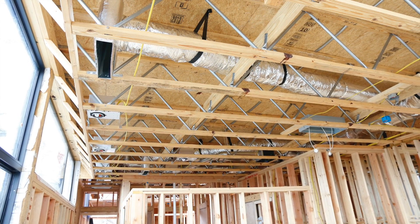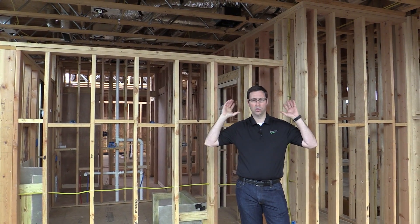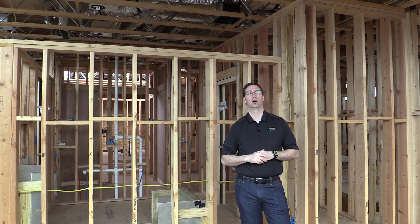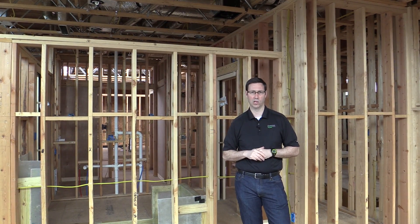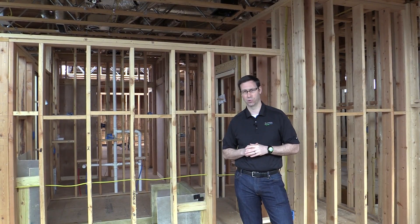We're going to be using spray foam insulation all the way up to the roof line on this house, so all the ductwork — everything you see in this ceiling above me, which I think is about a 24 inch depth on these trusses — will all be within the air-conditioned space of the house. I really like these red-built trusses. Thanks for joining me everybody, we'll see you next time.